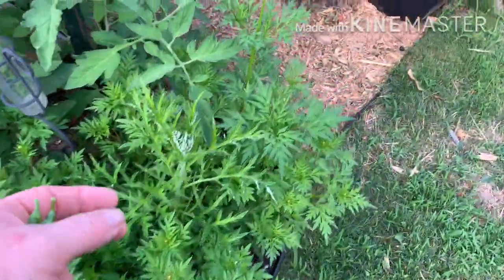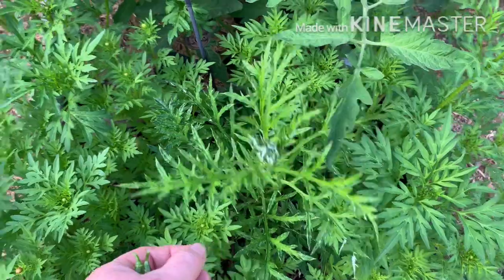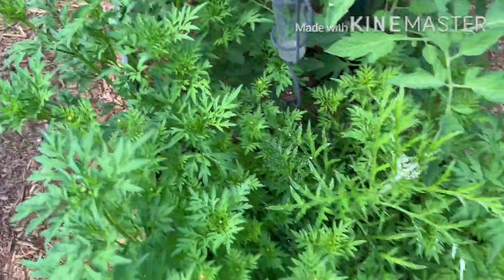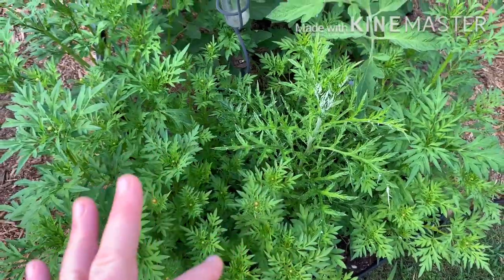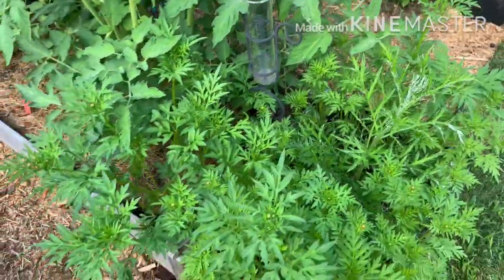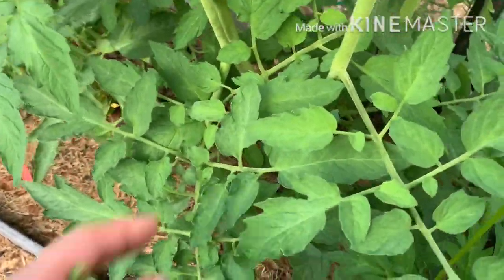This is thistle growing — blue globe thistle. This is the orange cosmos, I believe. I've been taking some out of here and planting them around in the other gardens and it's still packed, but I think they're going to be amazing here. Look at this one in the tomato bed — I could really transplant that somewhere and let this tomato plant get some more air.